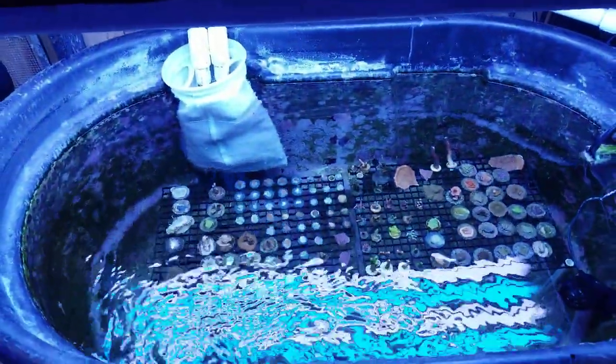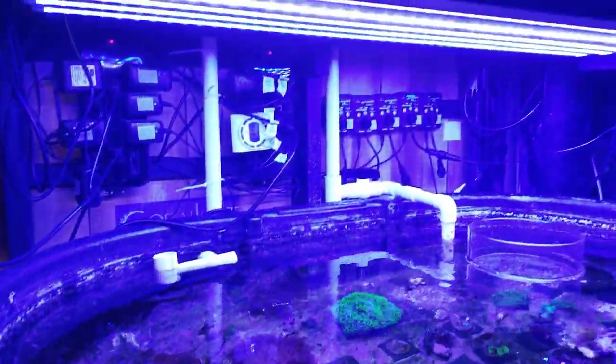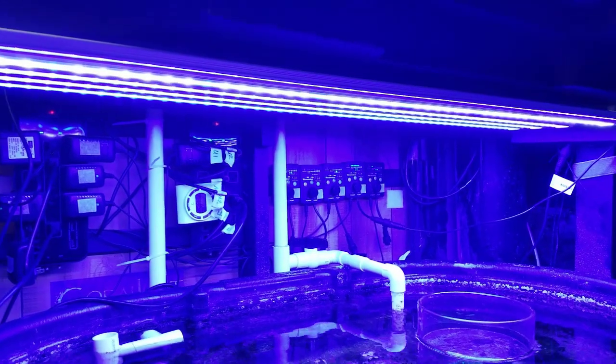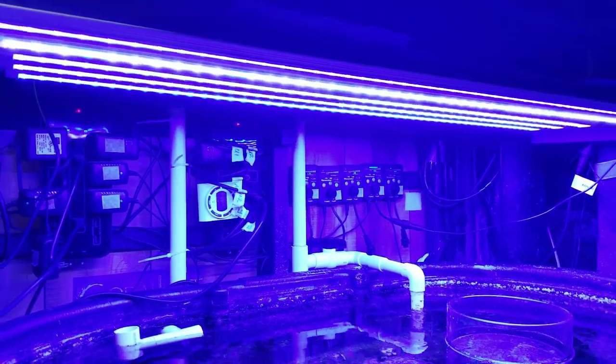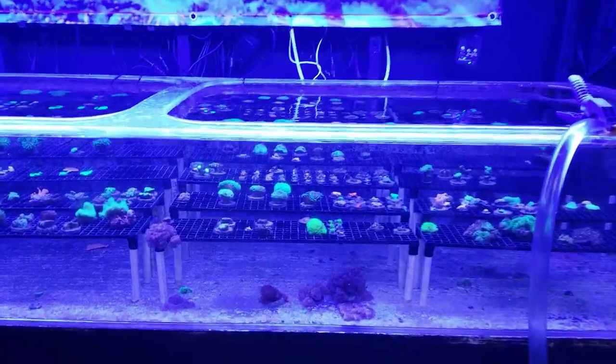There's the T5s testing out the Monty frags. The LED PAR video I wanted to do — I just haven't had time to finish that — but I have a lot to say about PAR, about corals, about lighting in general. I want to do that as a thorough video and not just a quick rundown.